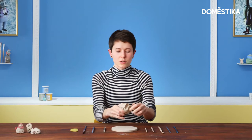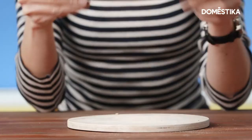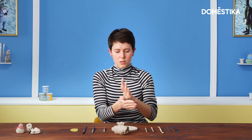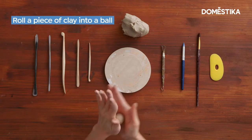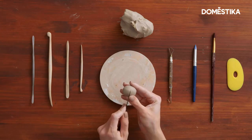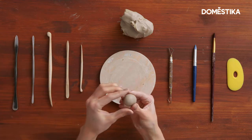I will start from the eyes. What you need to do is have a piece of clay like this and roll a ball out of it. Don't worry if it's not perfectly symmetrical, it's fine. We just roll out the ball, and now I will cut it right in the center, symmetrically. So I have two eyes.